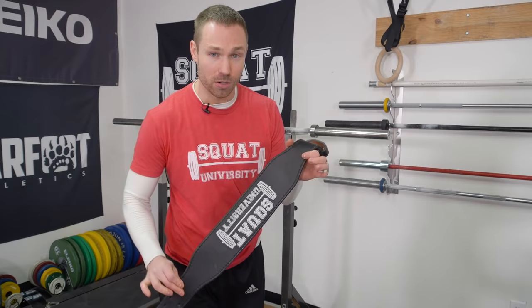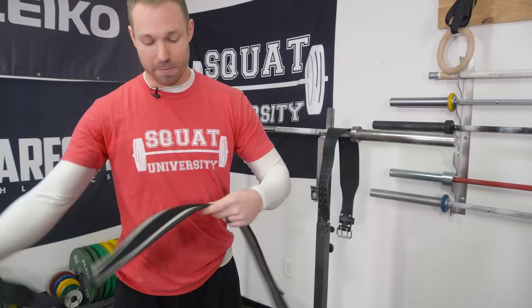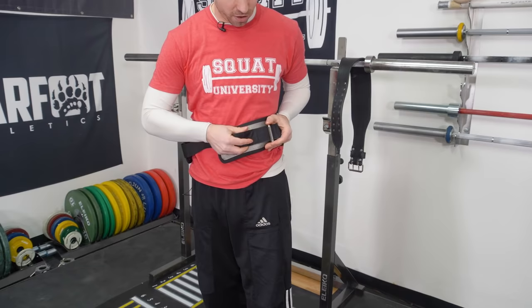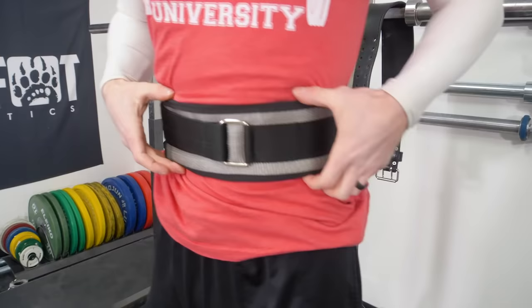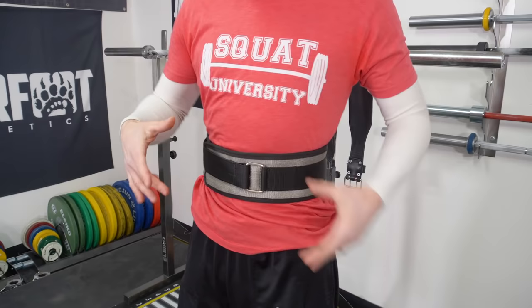Some people will like to use a hard leather belt; some people will like to use a softer belt made of hard nylon. This is the Cardillo belt. I personally like to use a softer belt most of the time because it's more comfortable for getting into the positions I need when doing a clean or a snatch. Proper breathing and bracing — not just pushing forward, but pushing into the side of the belt.